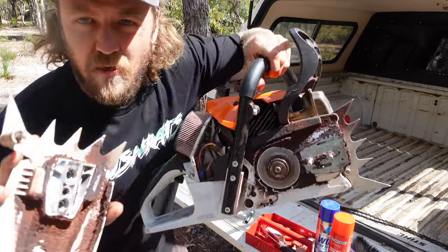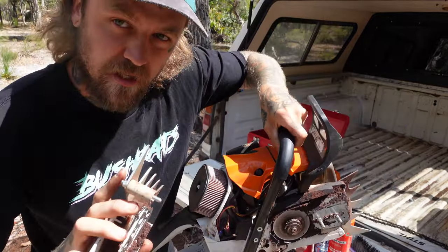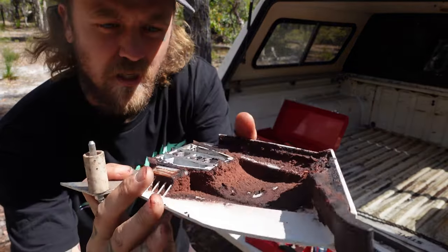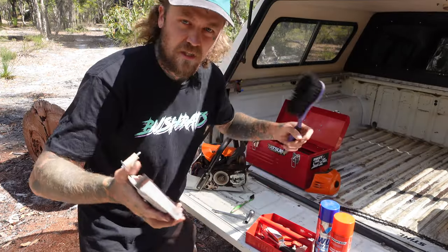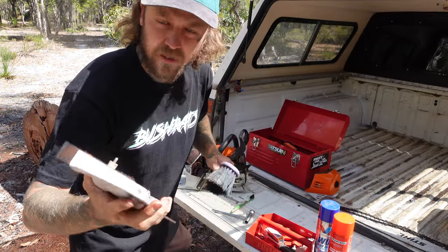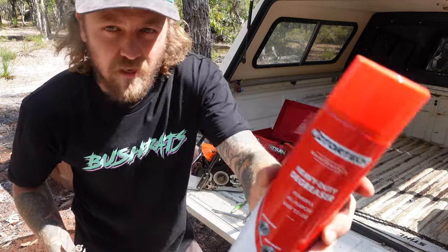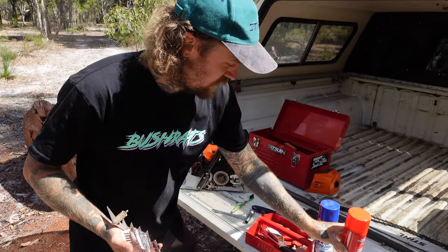Now the next thing I like to do is give the whole thing a bit of a clean up. Leave your air filter to last, because you want to stop any gunk getting in there while you're cleaning. This is what my clutch cover is looking like at the moment - pretty gross. Air compressor, you just spray that out, get it all nice and clean. If you haven't got one, things like heavy duty degreaser are pretty good. Brake cleaner works pretty well - just make sure you hose it off real good.